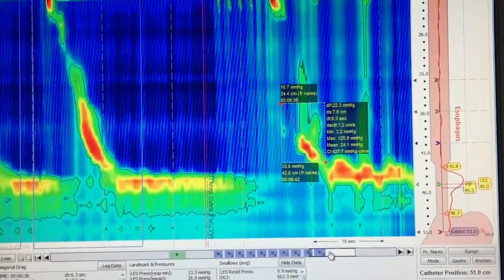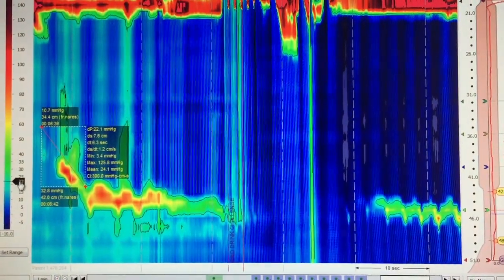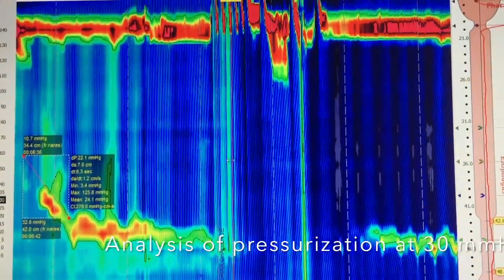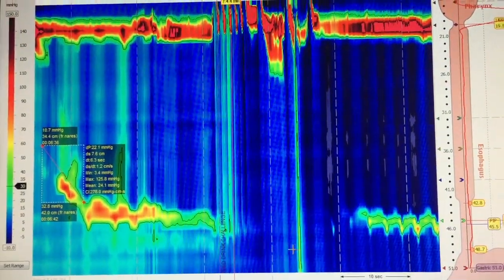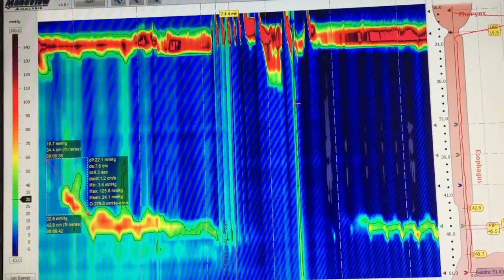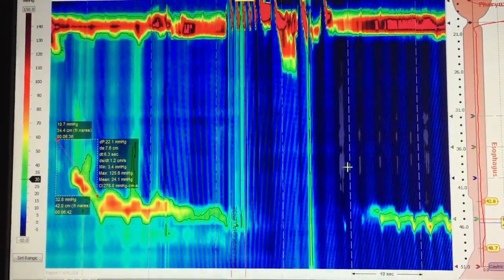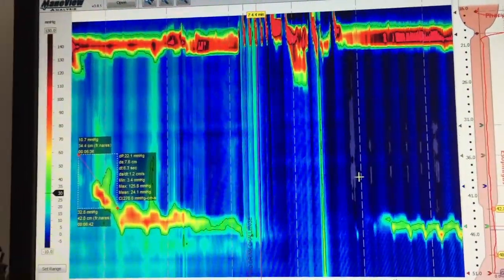I will look at the rapid drink challenge, which is here. I will look for pressurization — we look at a 30 mmHg isobaric contour. There is no abnormal pressurization. The only thing you can see is a slight increase of pressure, but it might be due to a cough in this patient. You can see that there is an EGJ relaxation. There is also no contraction after the rapid drink challenge test, which is not uncommon even in normal subjects.